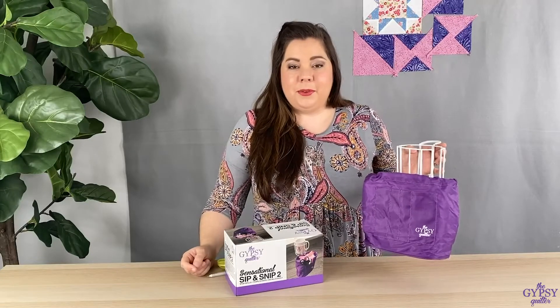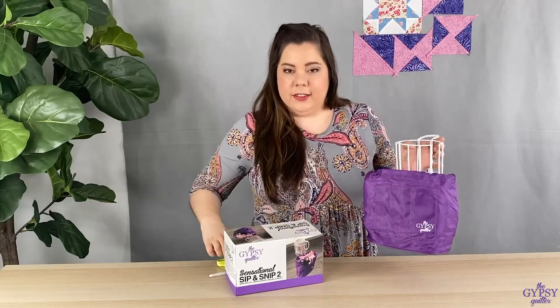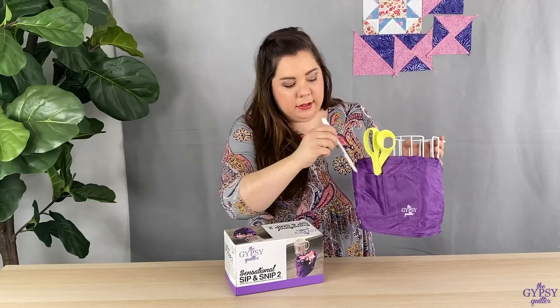We made a couple of awesome improvements to the already fantastic product. We added some pockets on the front so that you can easily put scissors or a pen to have it easy at your fingertips.